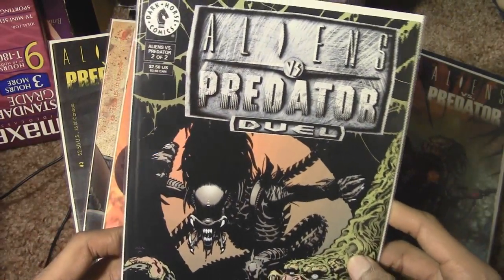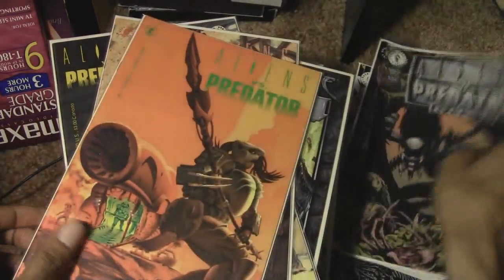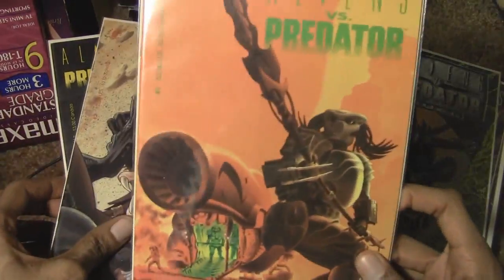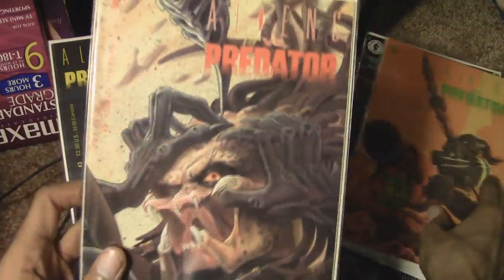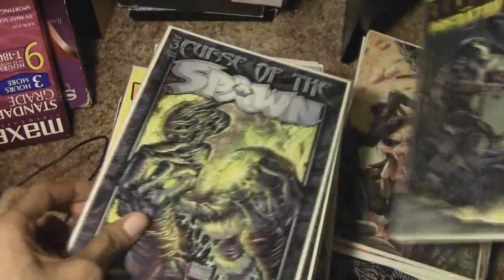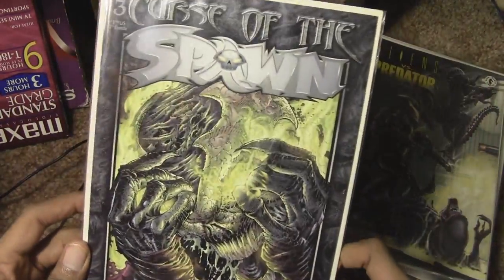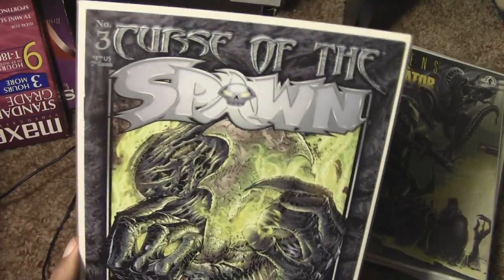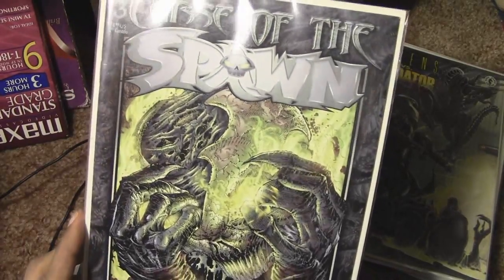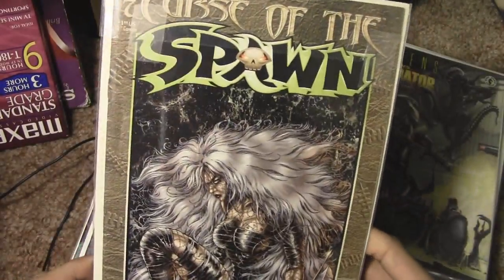Alien vs. Predator issue number four, Alien vs. Predator Duel with the Pred Alien — this is issue number two of two. Nothing on the back of that. Alien vs. Predator issue number one, issue number two, issue number three. And as a kid or in my early teens I got into Spawn — this is Curse of Spawn number three, on the back Curse of Spawn number seven.